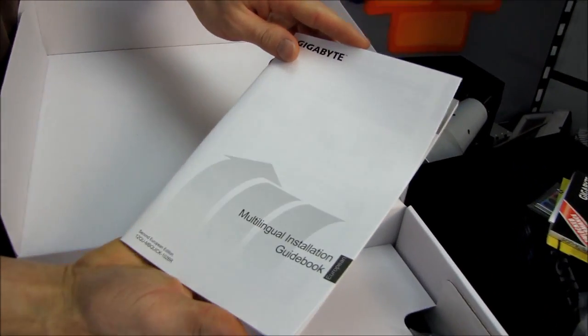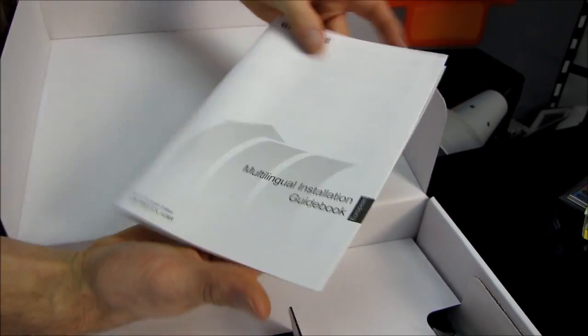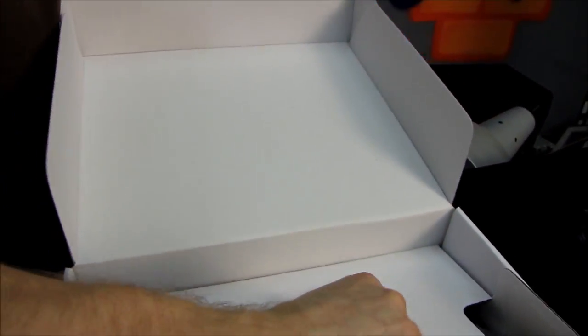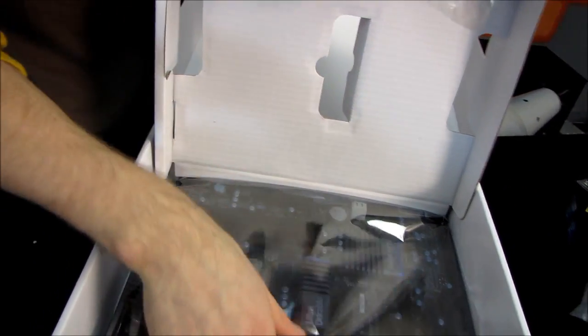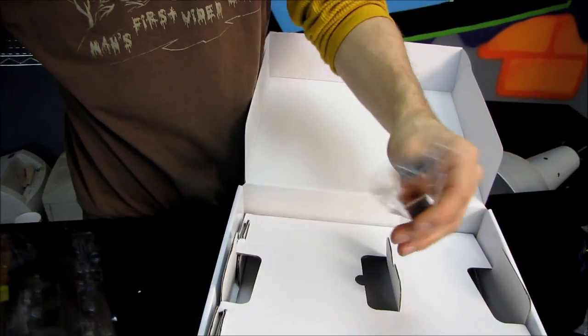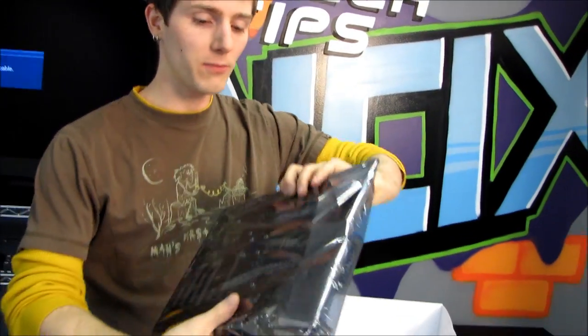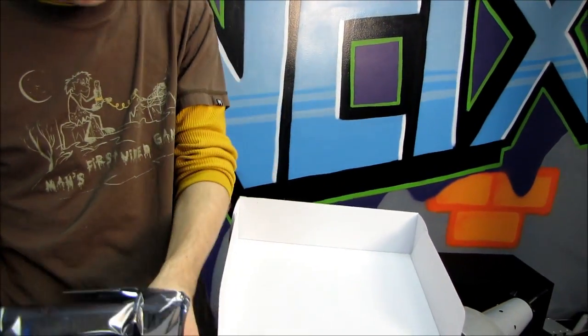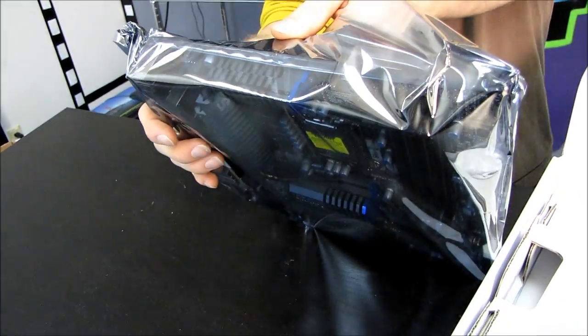There's a multilingual installation guidebook that gives you some basics on how to install components. If you really want to know how to build a system, I would look up the system building guide on my NCIX channel where I walk you through every step — it's a half-hour long video but very helpful. There's also an SLI bridge included, which tells us that this board actually supports not only SLI but also Crossfire X.